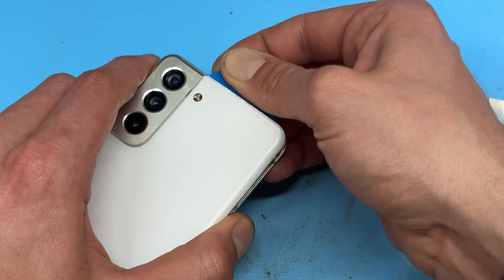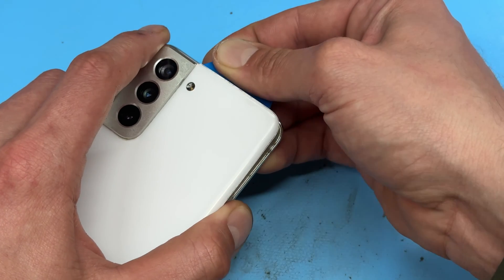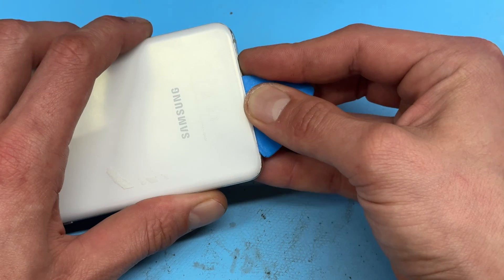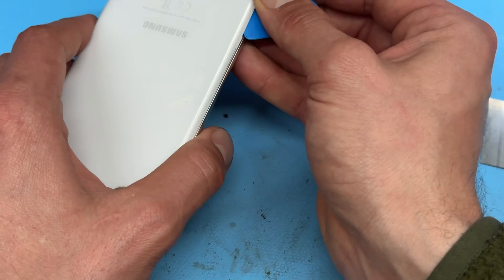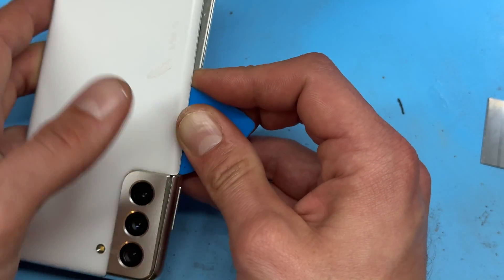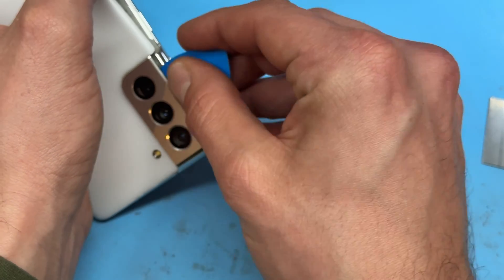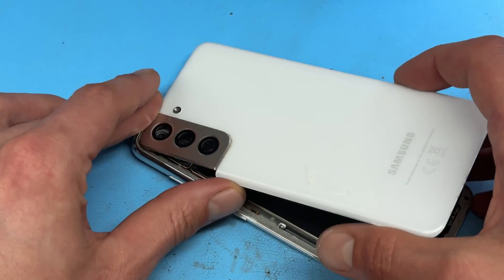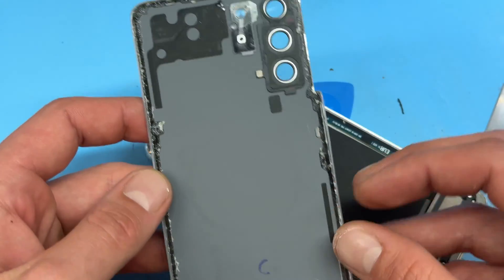I'm going to pry up at this point because this camera lens area comes off with it. Follow it back around on this side and then same again on this edge, and then this thing is just going to pop up nicely like that and we can just lift up the back cover and that's off.